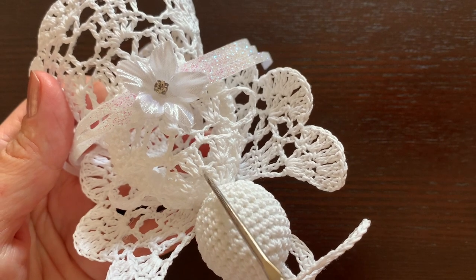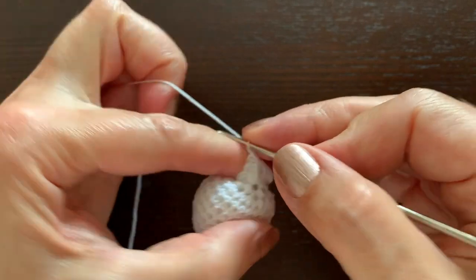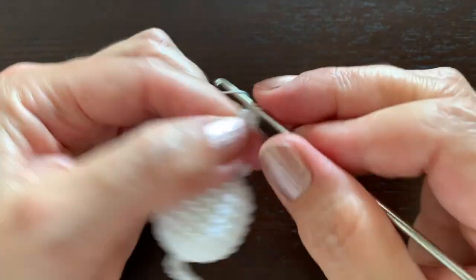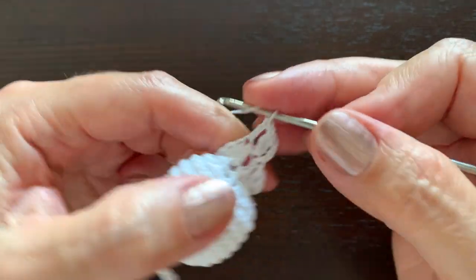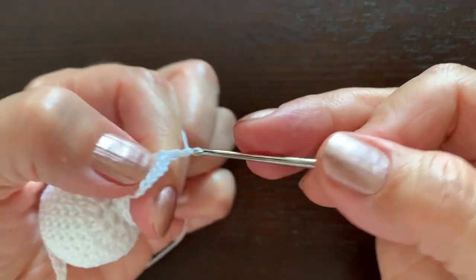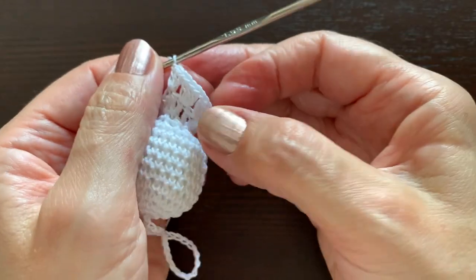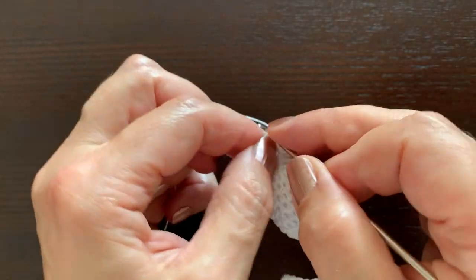Now in every other stitch make groups of three double crochet stitches separated by chain one. Start once again with chain three, and in the same place make two more double crochets — so chain three counts as a double crochet, then chain one. Skip one stitch and in the next stitch make three double crochet stitches. Skip one and again a group of three, chain one, and continue five more times. At the end chain one and a slip stitch in the third chain.